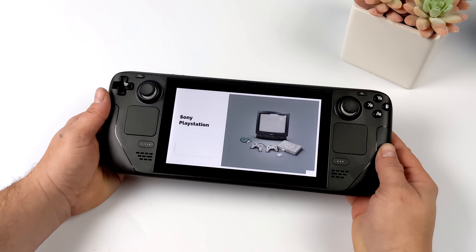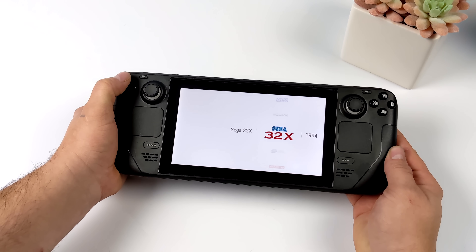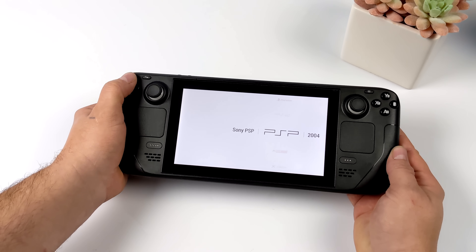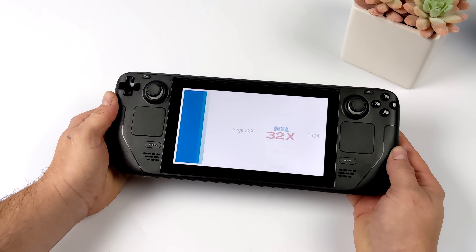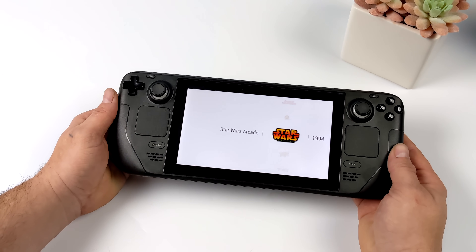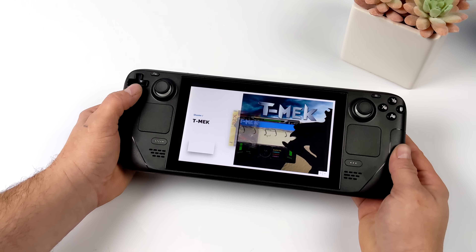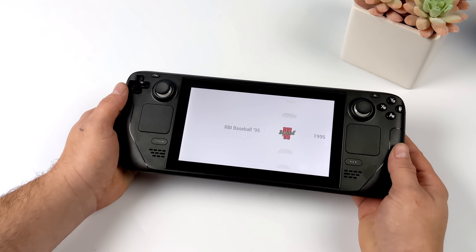Hey, what's going on everybody, it's ETA Prime back here again. Today we're going to be taking a look at some emulation on the Steam Deck. What you're seeing on screen right now is an awesome front end called Big Box, and this is what I personally use. This is actually installed to the micro SD card. I've got a 400 gigabyte card in here and it just gives you a nice little interface to go through and select your games. We've got videos, got box art, and this works really well on the Steam Deck even running from a micro SD card.